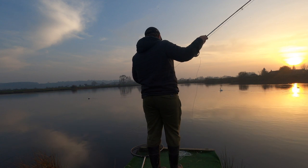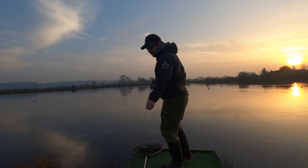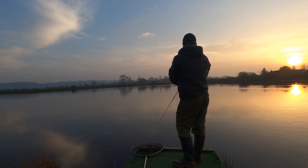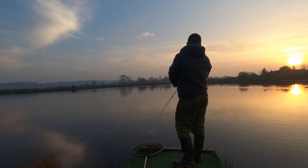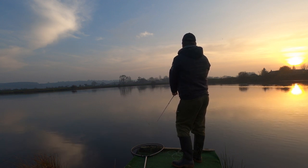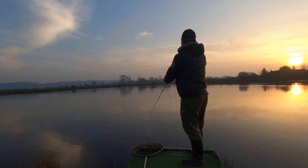Cast it out as far as you can. You can see that at the end — I just pulled the line back a bit to make sure it turns over nicely. Now I'm watching for takes on the drop. I give it 20 to 30 seconds and then I'm going to start retrieving. Little pause — I'm not ripping it back. You can have pauses too; I like to have pauses so it drops through the layers again.